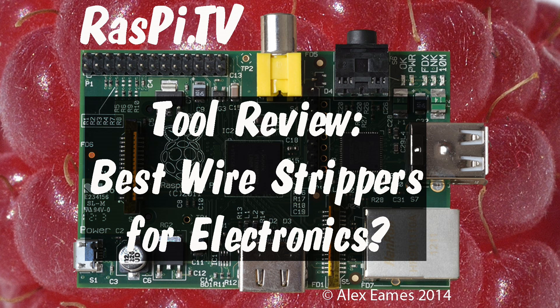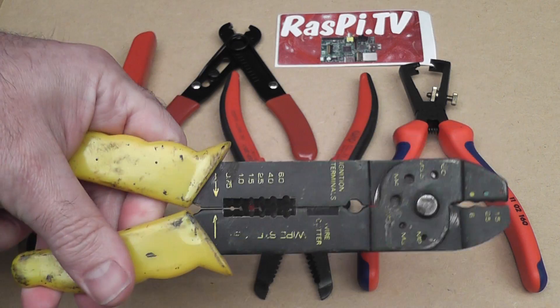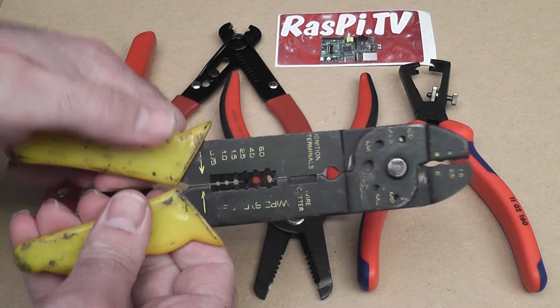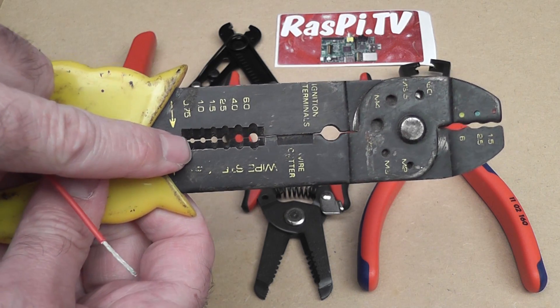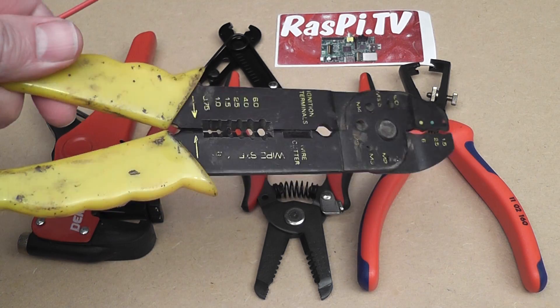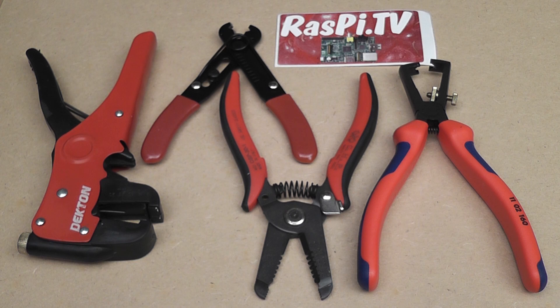Hello, this is Alex Eames from Raspi.tv. Welcome to the Raspi.TV Great Red Wire Strippers Review. For a long time I've been making do with these for stripping wire, which are an old automotive set of wire strippers that I bought when I was about 18. They're okay for big wires, but the holes are too big for the kind of gauge wiring we need for electronics. So having got fed up with damaging my thumbs using a knife, I decided this week it was time to investigate some alternatives. I asked various people on Twitter and this was a very popular model, recommended by Charlotte and Mike and some others.